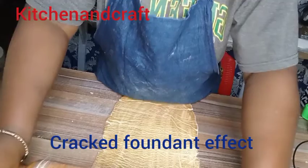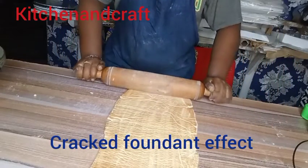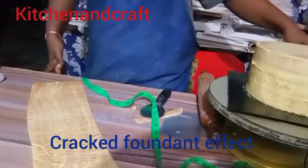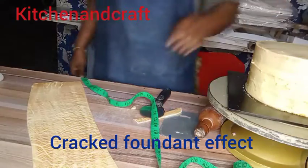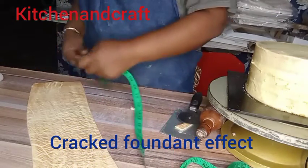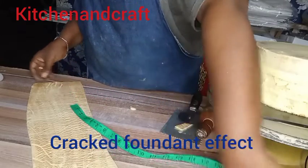I think you can see how we are creating the crack — that was just how I created it. Then I went ahead to trim out the edges. That is my cake already crumb coated.